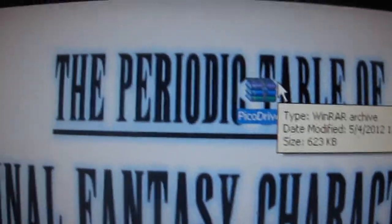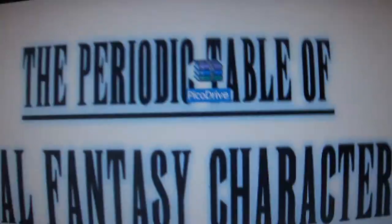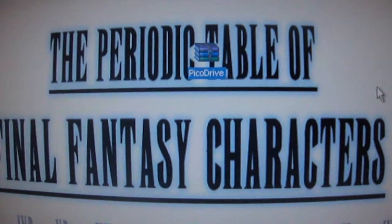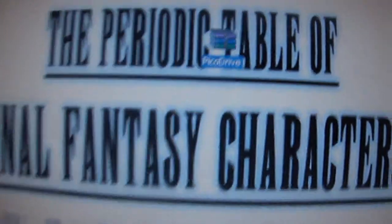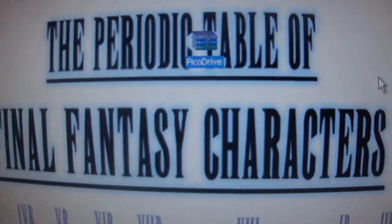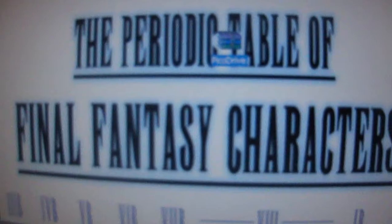What's good YouTube? This is white boy 503 coming at you with another PSP tutorial. Today's tutorial is going to be PicoDrive — if you don't know, that's the Sega Genesis emulator for the PSP.